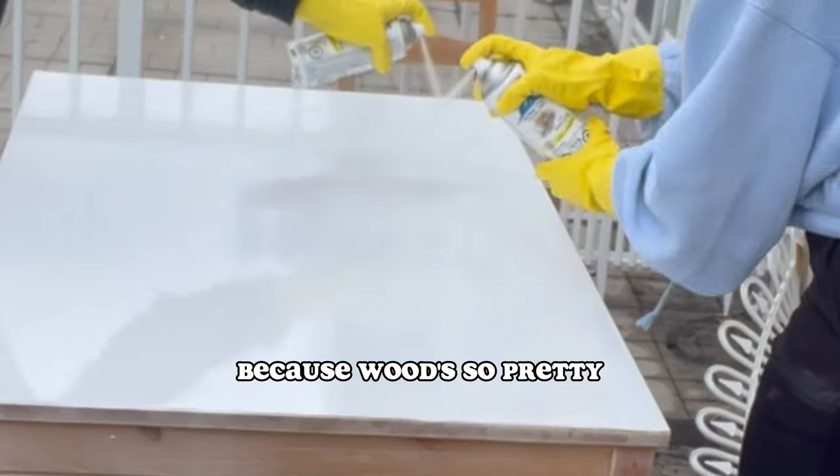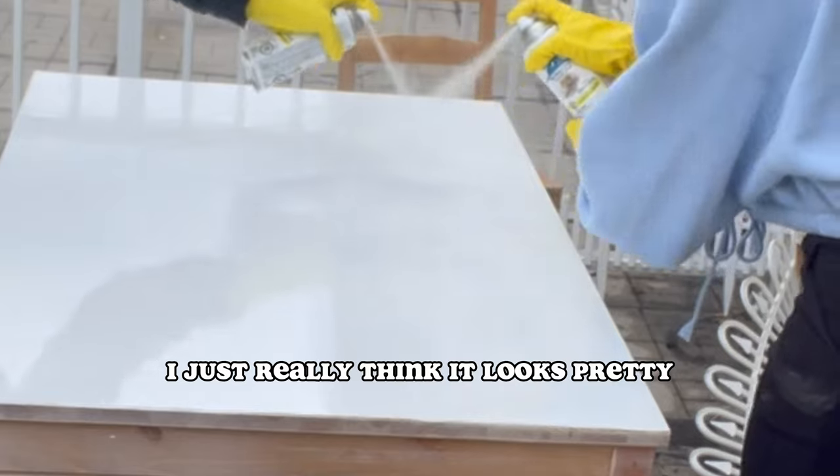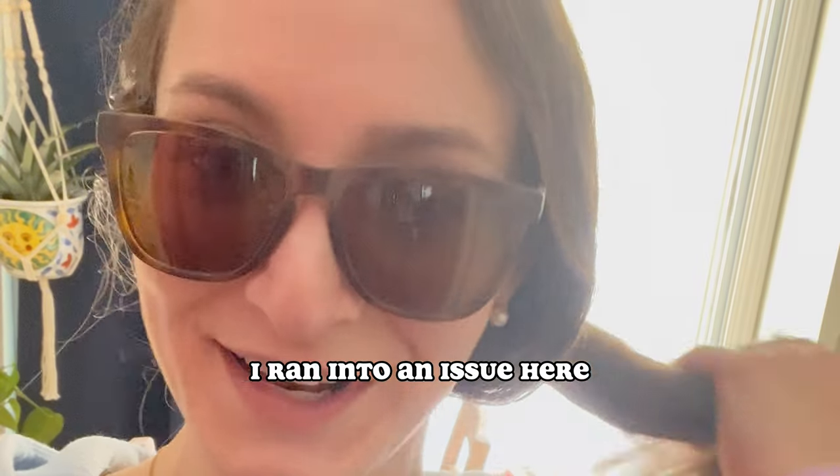Some of you are probably thinking I should have left it wood because wood's so pretty — yes, I do agree. But something about white, I just really think it looks pretty. We ran into an issue here.